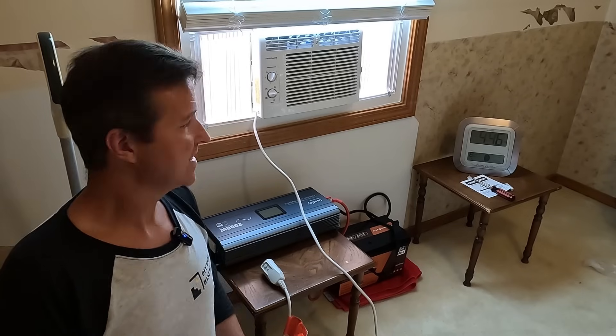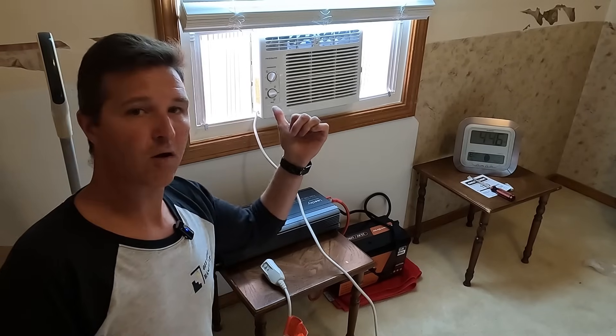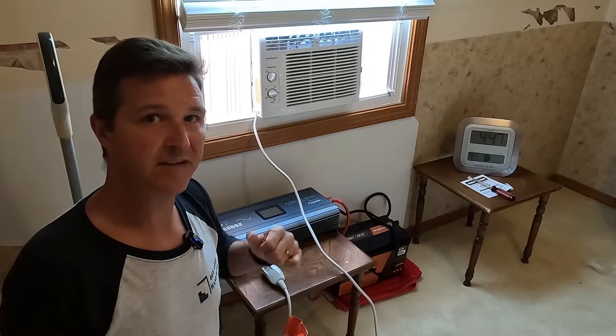Hello everyone and welcome back to the channel. Today we're going to be testing out how long we could run this 5,000 BTU air conditioner.